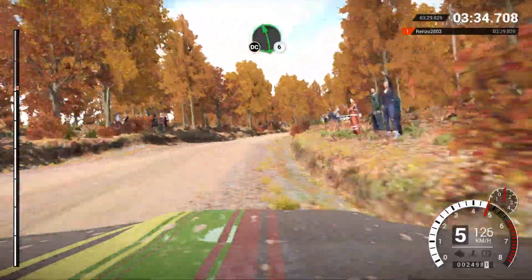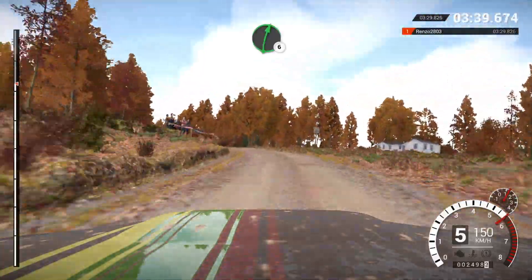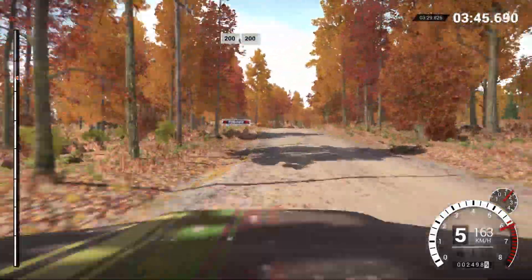Left six. Don't cut. And left four, long. Eighty. And right six. Logs inside. And left five. Eighty. And right six. One hundred. In 40, through dip. Right six, over crest. Two hundred. Two hundred. Over bumps. Two hundred.